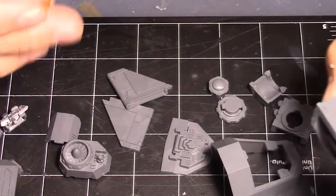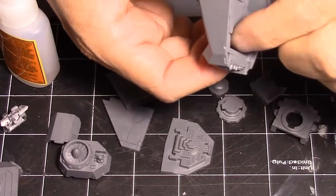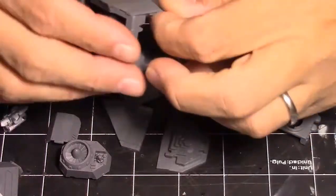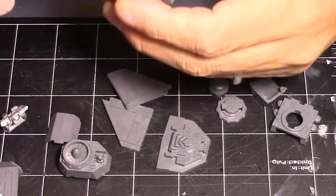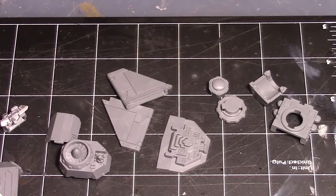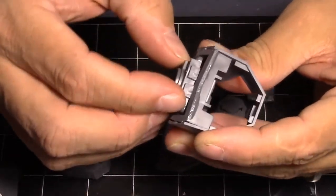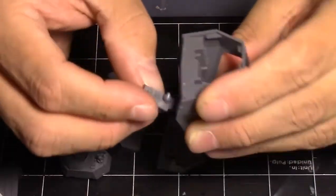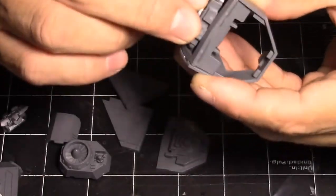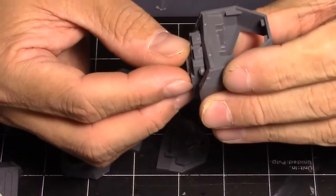I'm just going to use the parts I have left over on the sprue and try not to get too much glue on myself because I'll need these fingers to unlock my phone at some point. I saw this piece and thought it might fit in here — I think I had it backwards — no, I do not have it backwards. Okay, like that, there we go.